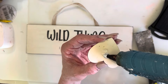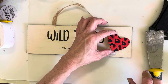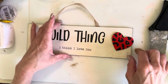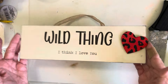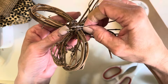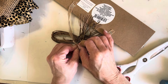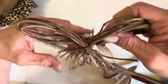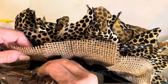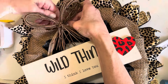Now that the little leopard heart is dry, I'm going to hot glue that to the sign as well. Instead of adding a ribbon bow to this wreath, I used a grapevine bow that I got at a thrift store. I'm using a safety pin to pin the sign onto the ribbon and onto the wreath, so I can change it out for different seasons if I want.